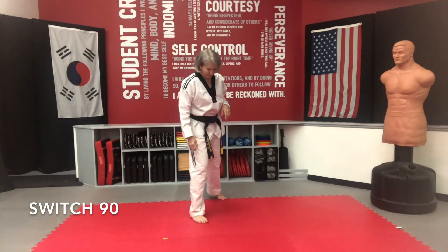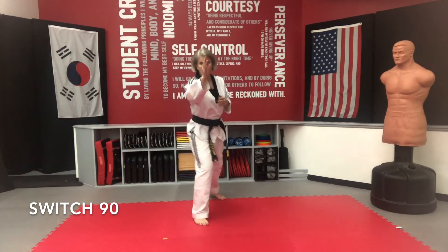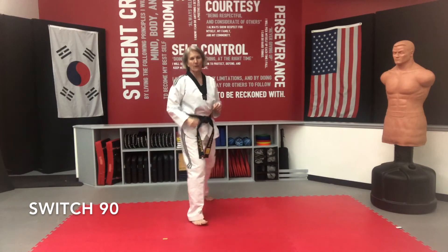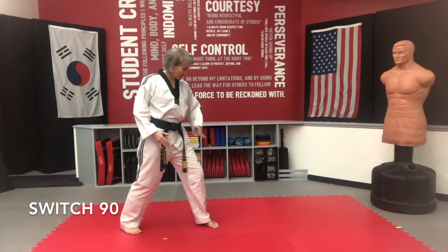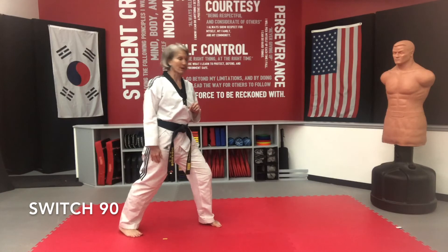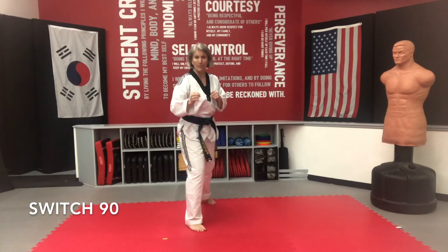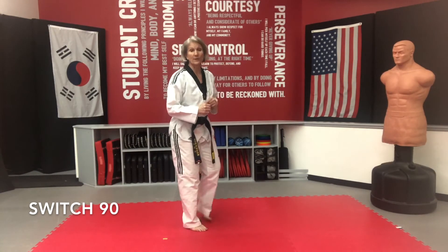And switch sides. Back foot comes up — this time your right foot steps back at a 90 degree angle. Target goes from right here; attacker goes from here to here. It's a switch, so both of your feet are going to move. This time it's a switch 90 — you're going to switch on that 90 degree angle and then reset. Back foot comes up, front foot moves to the side at a 90 degree angle. Step up, step to the side, change your vision or your focus, reset. Step up, switch to the side, and front foot steps off to the side at a 90 degree angle. Reset your focus.